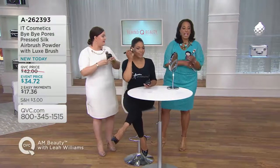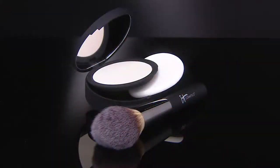You can go to QVC.com and search for the Luxe brush — the ball brush on its own is $48. You're getting the brush and the brand new Bye Bye Pores in the compact, and you're getting it all for $34.72. Because it's our big beauty event day, that's a special event price and it's on easy pay. Call 262-393. We do have auto delivery — you'll get that first shipment for the price of $34.